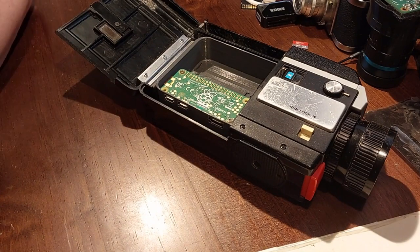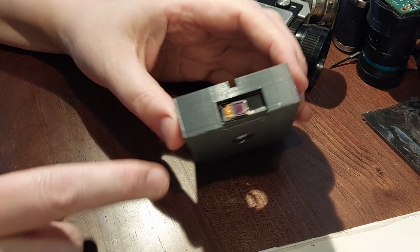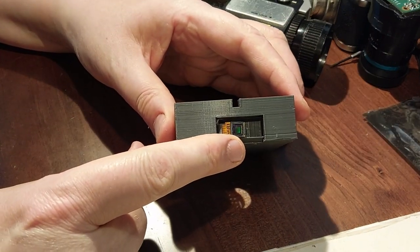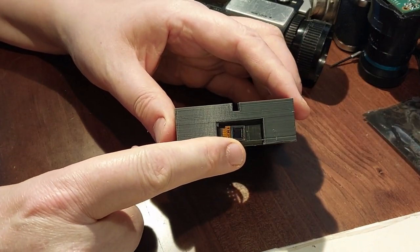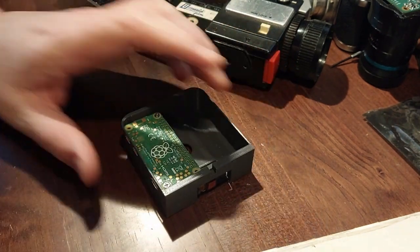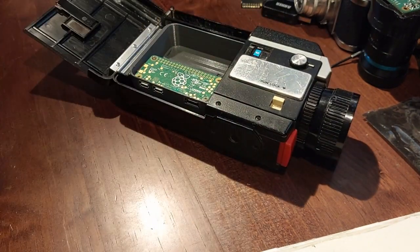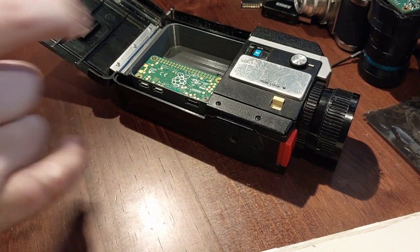It contains a Raspberry Pi and a digital camera sensor positioned as close as I can make it to where the film would be. The idea is that this creates a little Linux-enabled computer in my Super 8 movie camera and allows me to film using the lens — just press the button, the shutter rolls as normal and I get a very good Super 8 look to it.